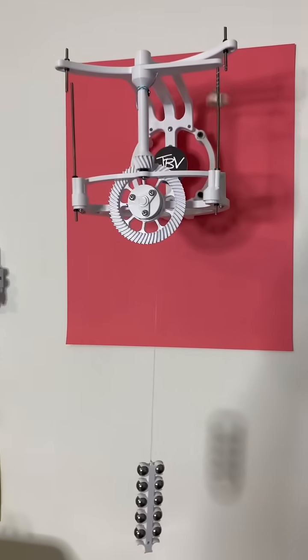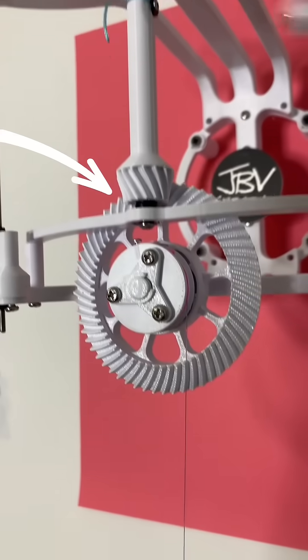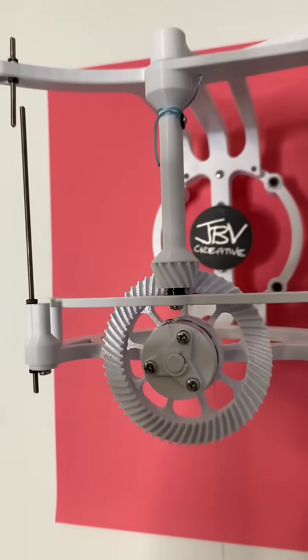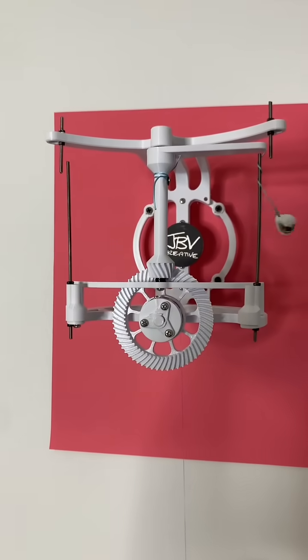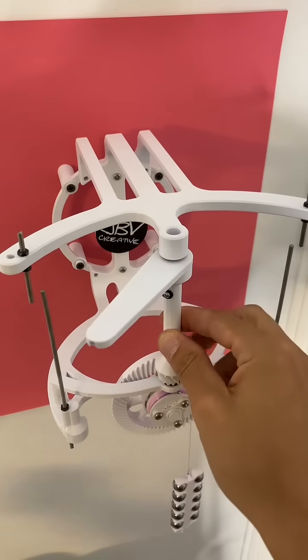Like the last two escapements that I showed you, this whole thing is driven by weight, or by gravitational potential energy. The weight is hanging off of this bevel gear right here, which is meshed with a smaller bevel gear that is connected directly to the swinging arm. So this is actually a pretty simple overall mechanism.